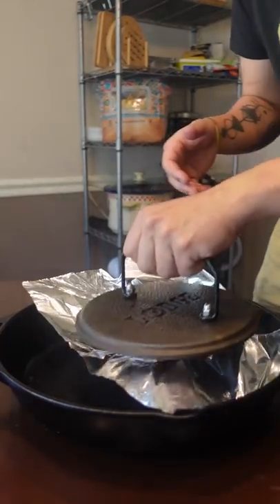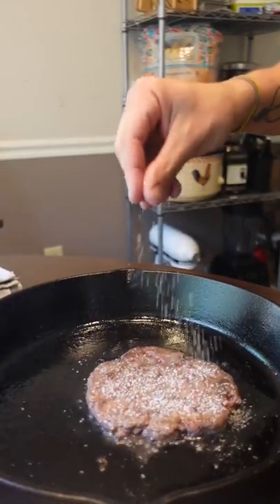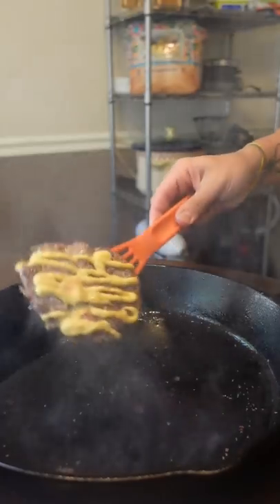Mustard seared burger — never had it before, but it sounds good to me. I used to hate mustard and pickles too. I've changed, bro. Run away from a dollhood while you still can.